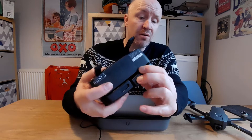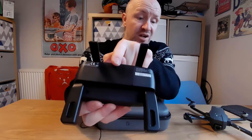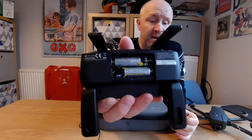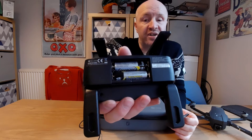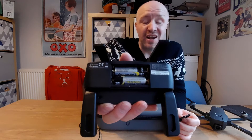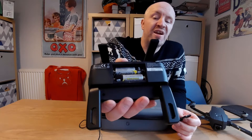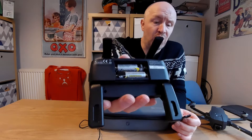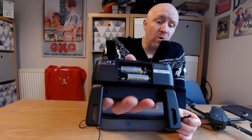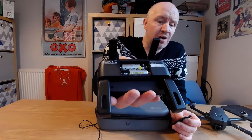Turn the controller around to the back, bring down the hand supports, and you'll get access to the battery panel. Push it down to insert two AA batteries. I recommend a quality branded battery - I was using cheap ones from the pound shop at first and they ran out very quickly. Now I use Duracell or Energizer and they last a lot longer. You don't want to lose your drone over a dollar or a pound.